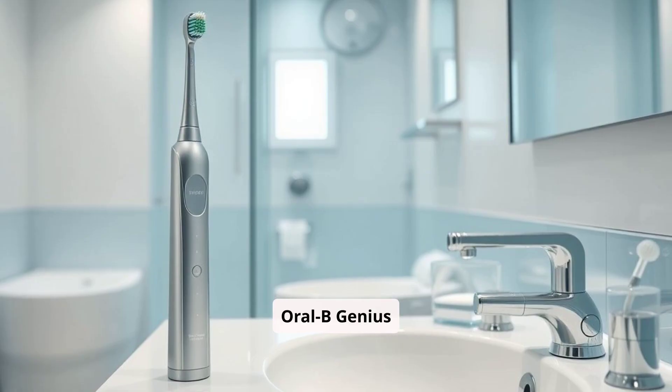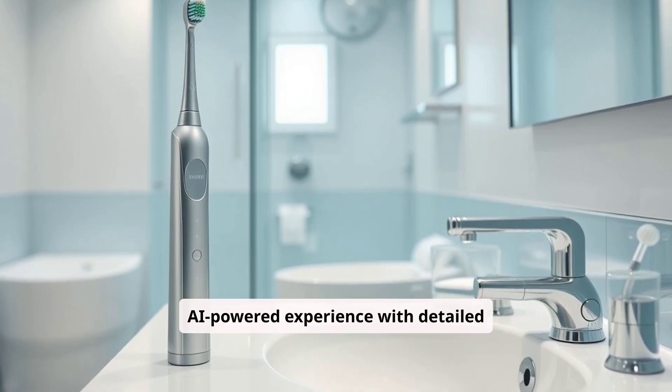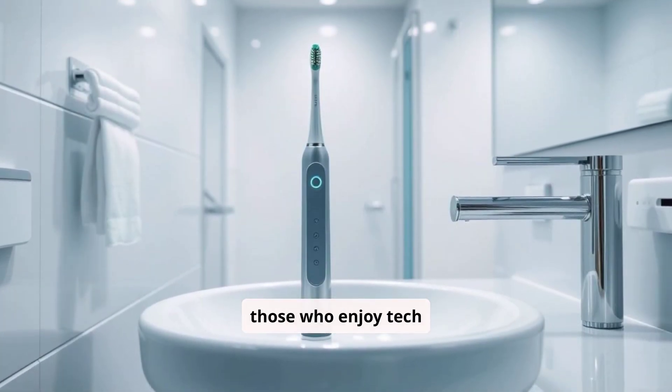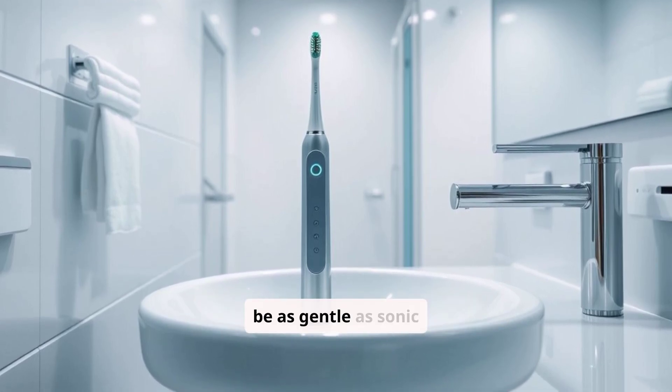The Oral-B Genius X is perfect for users who want an AI-powered experience with detailed feedback and comprehensive cleaning. It's great for those who enjoy tech integration and need a variety of brushing modes, though it may not be as gentle as sonic models.